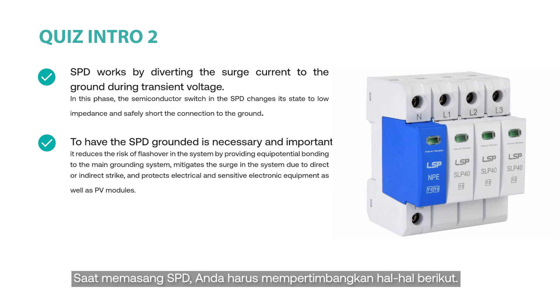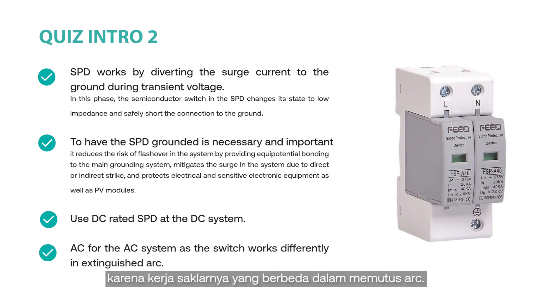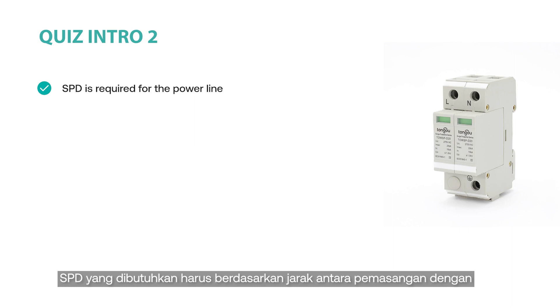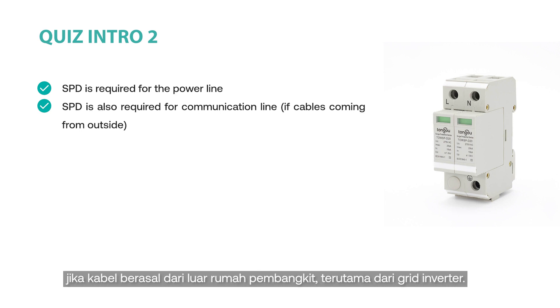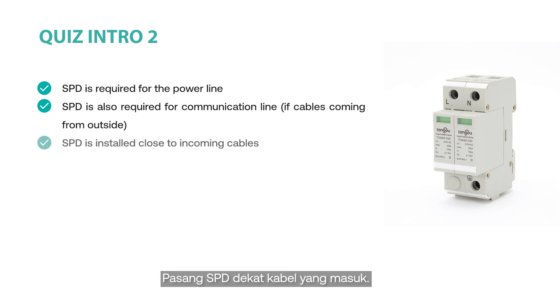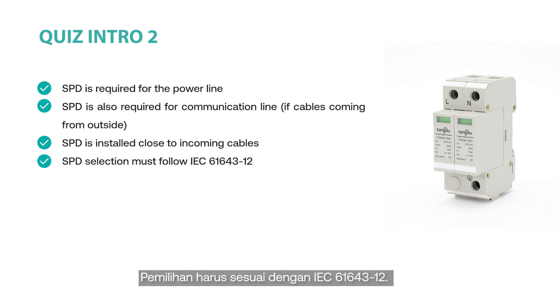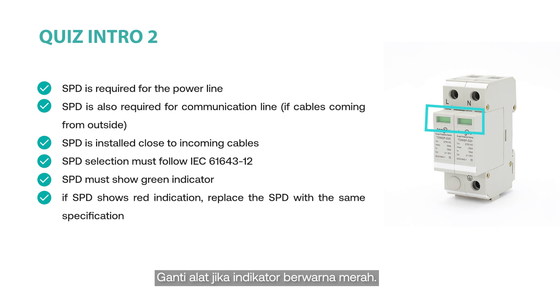When installing SPDs, consider the following: Always use DC-rated SPDs for the DC system and AC-rated for the AC system, as the switch works differently in extinguishing arc. The required SPD should be based on the distance between the installation and the separation distance between external lightning protection and PV module frames. SPDs should not only be installed to protect the power line but also the communication line if cables are coming from outside the powerhouse, specifically from the grid inverter. Install the surge protection device close to the incoming cable. SPDs in combiner boxes protect the inverter and PV arrays against surge voltage. Selection should be in accordance with IEC 61643-12. SPDs should always show a green lifetime indicator; replace the device when the indicator shows red.